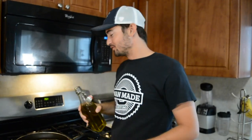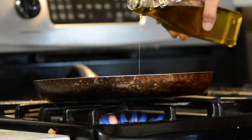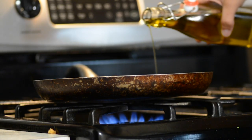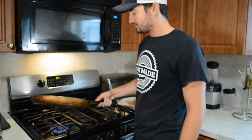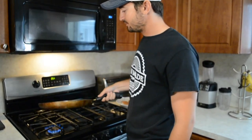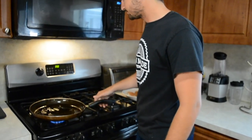Instead of using butter, we're going to go ahead and use some olive oil. I don't want any of the fish sticking to the pan, so we're going to get it nice and greased up. Get it all around there.